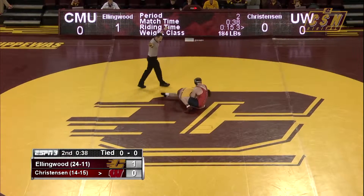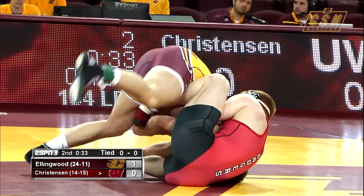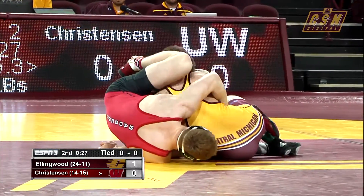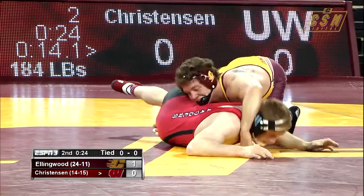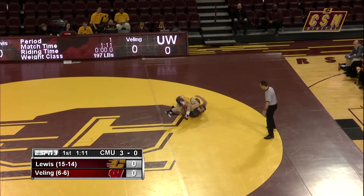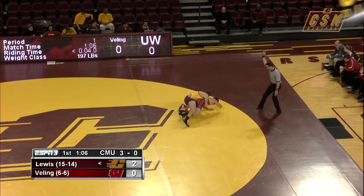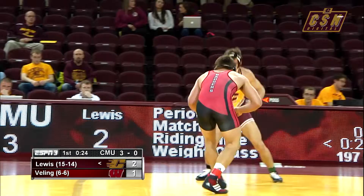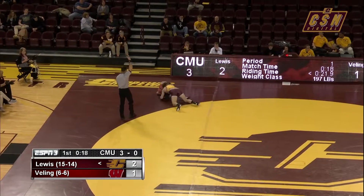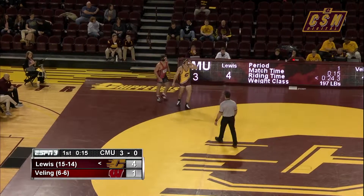The right leg of Christensen in a high crotch situation, stuffed to the outside of his left hip, looking to shelf that left hip. Now trying to jump sides, he needs to hook that bottom leg — does so — and he's going to want to peek that head out. Great technique as he gets the takedown, wrapping around both legs. Great technique from Jackson Lewis as the two go out of bounds.